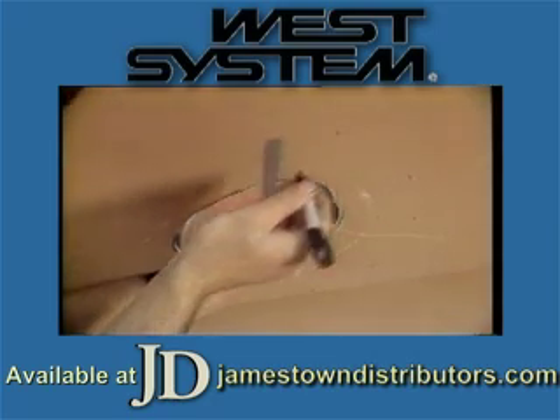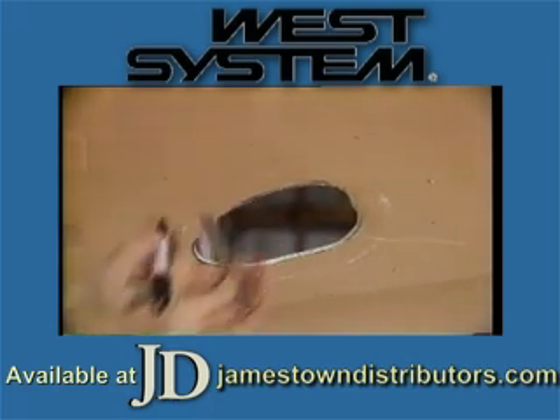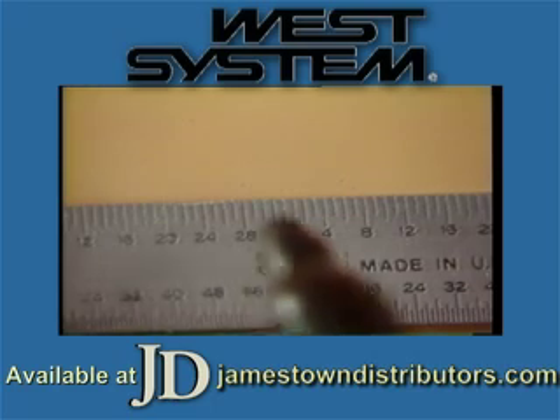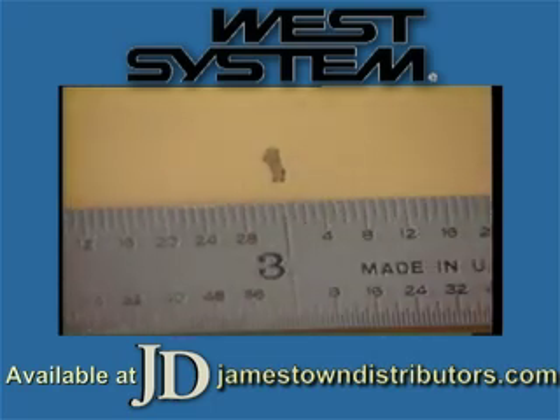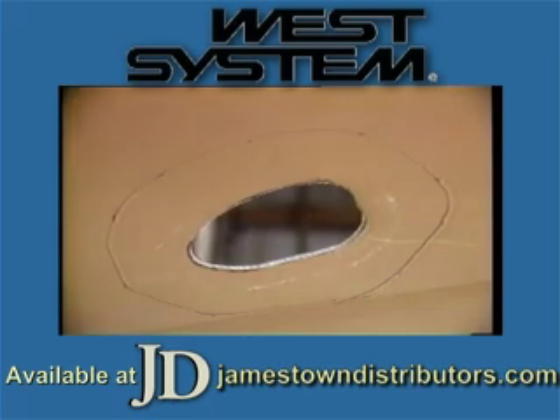In this instance, the laminate is 1 quarter inch, or 6 millimeters. Therefore, we'll want to mark the outer bevel line 3 inches, or 7.5 centimeters, from the edges of the hole. If space permits, a 12 to 1 bevel is ideal.